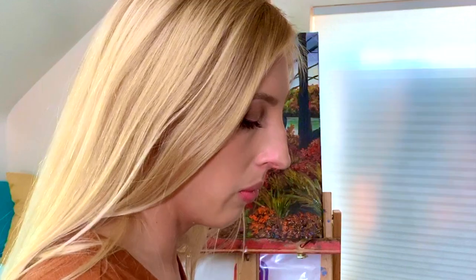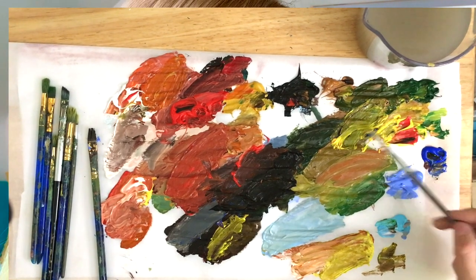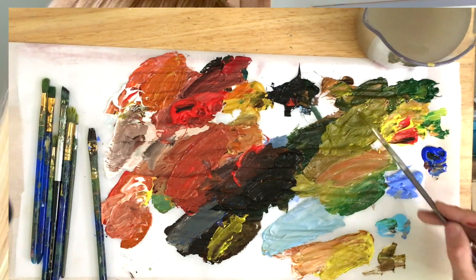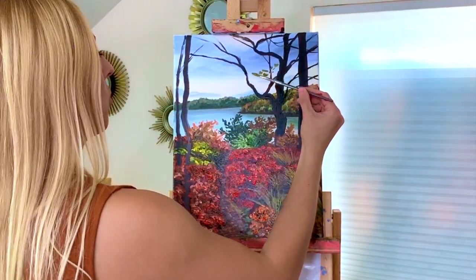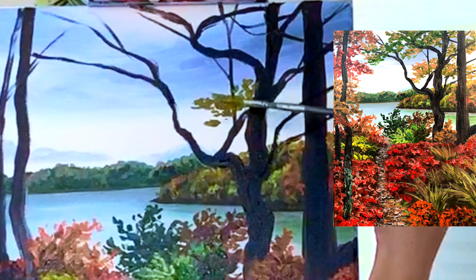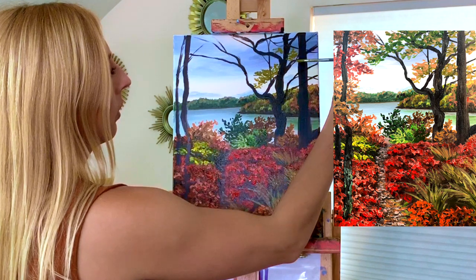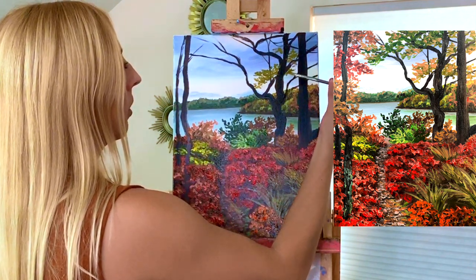Now we can add some leaves to our trees. I'm mixing my yellow with my yellow ochre — for some reason today I just want to keep calling it cadmium yellow, but it's yellow ochre. There was already some color on my brush, so I get this kind of yellowy-green color, and I'm going to use that to just add some leaves onto these tree branches here — little long ovals that give me the leaf shape.